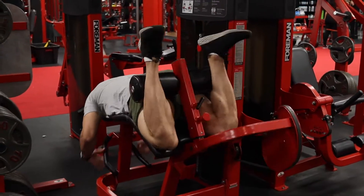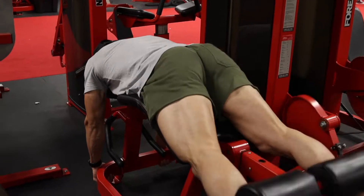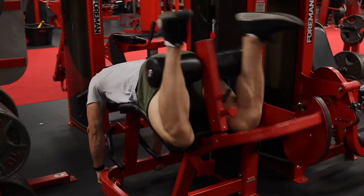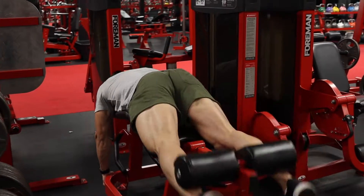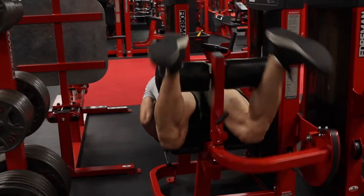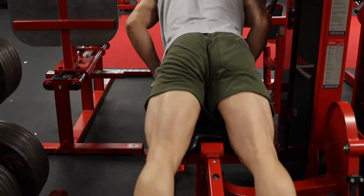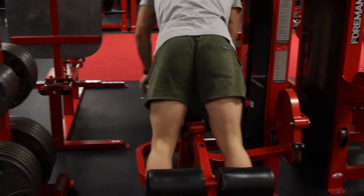I do a giant set — I've done a set like this before. It's 10, 15, 20. So the first — this is all one set. You do 10 reps of a heavier weight, then immediately right after finishing 10 reps, you drop it down and do 15, then drop the weight again and do 20 reps. That's one set.